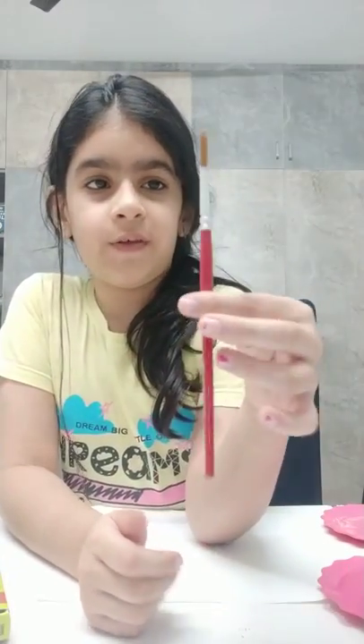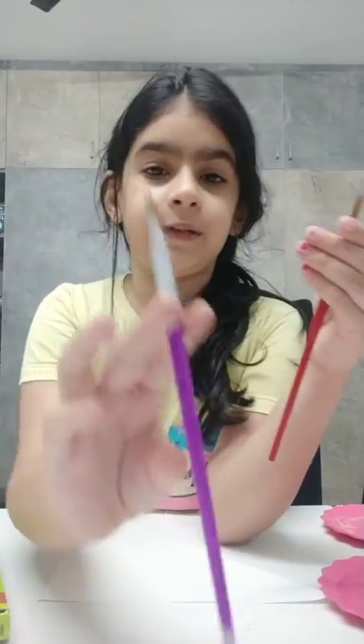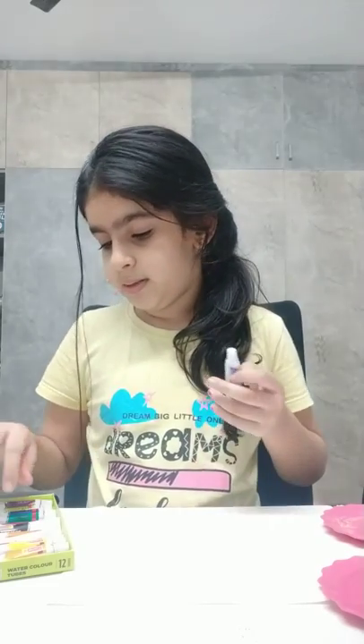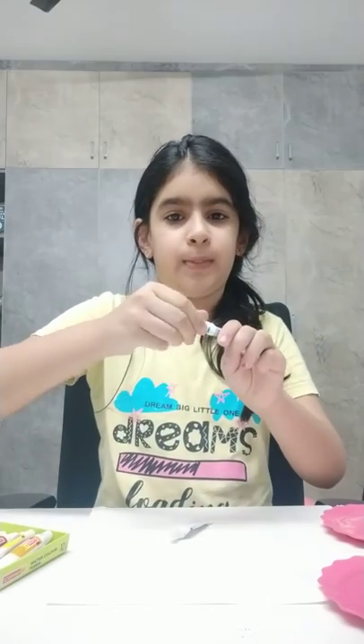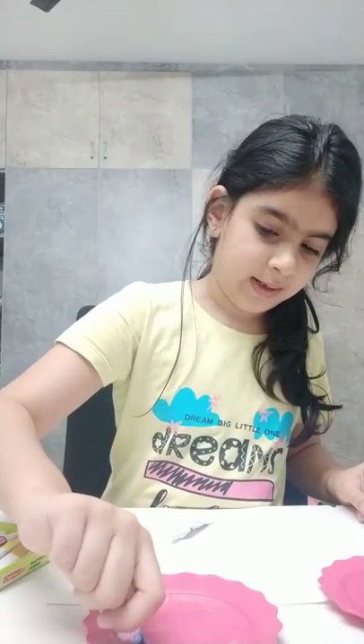First we are going to take a paintbrush — we're going to take this round-shape one. If you have this one use it, or you can use a medium-size one; anyone works. I'm going to use my round one. Just dip it in a little water so it becomes nice. First we have to start with its body and head, so we need light, light blue and a little bit of dark blue. I'm just going to open this and squirt a little bit, and some on the side as well.